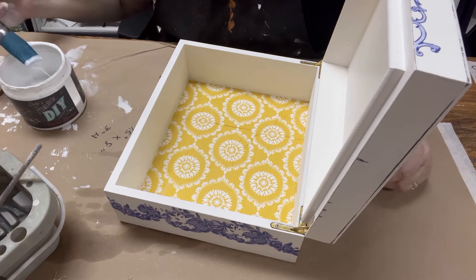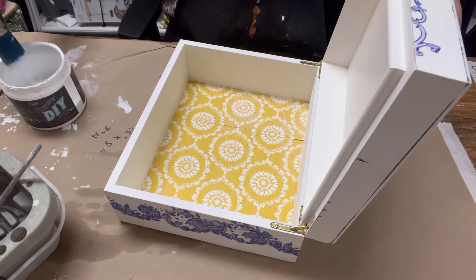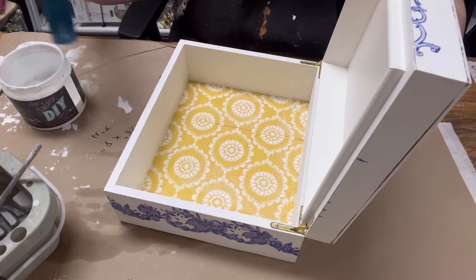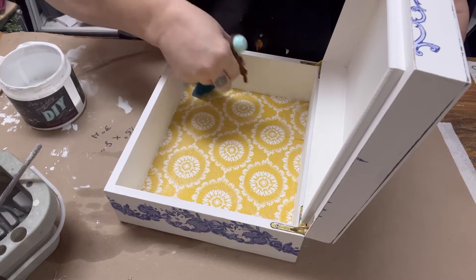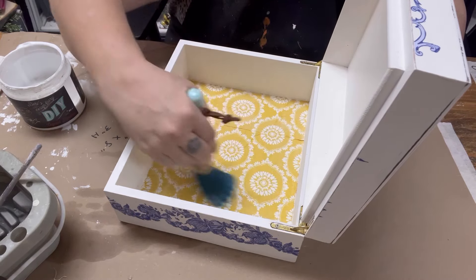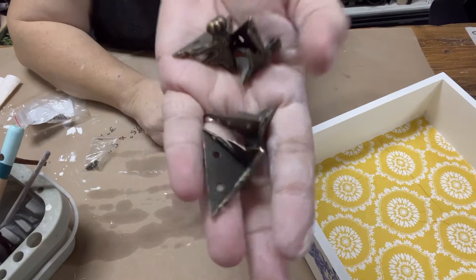I thought I was recording the entire time when I was adding the decoupage down, but I did not — I don't know how I missed that. What I'm doing here is applying the top coat over the decoupage paper, but you would want to do this same thing under it as well, which I did. This is after that is fully dried. Do not put the coat over the top until the coat on the bottom is completely dry.